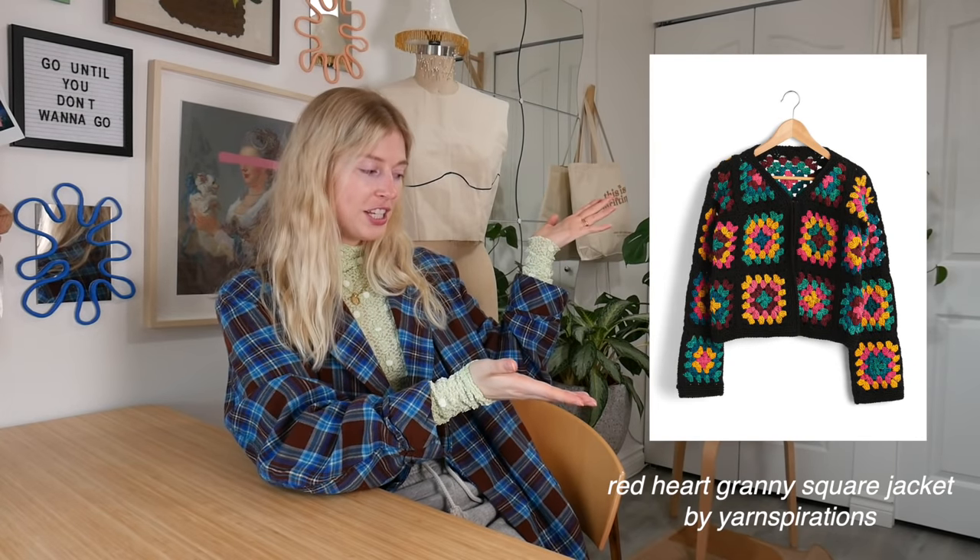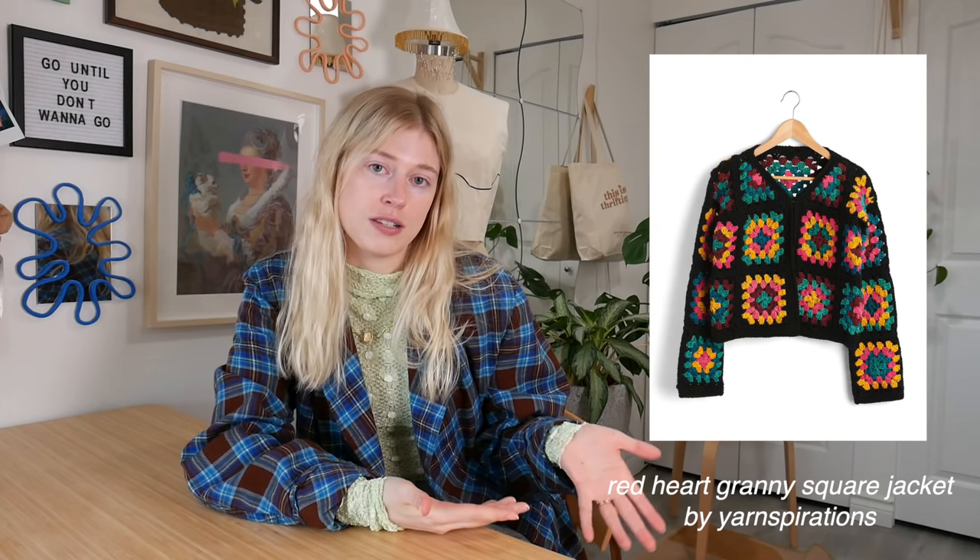For our last pattern of the video, it is the Red Heart Granny Square Cardigan. I have been dreaming of having a granny square cardigan for my entire life — I've never found one at the thrift store and I've never made one, but it's been on my list for a while. I don't know if I have the patience for it because it's very intimidating to have to sew all of those patches together — that's a lot of work. But I know it'll be worth it. So I have her on my list for spring, summer, and forever.